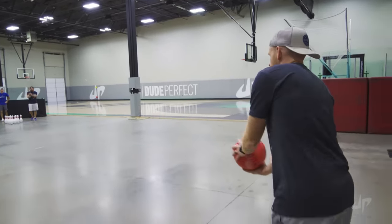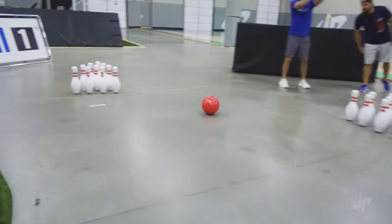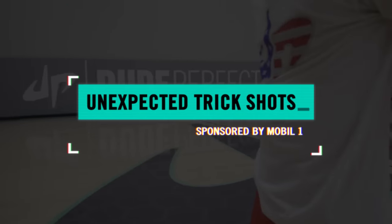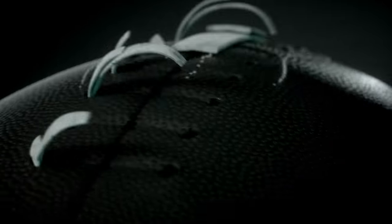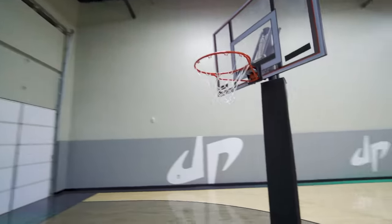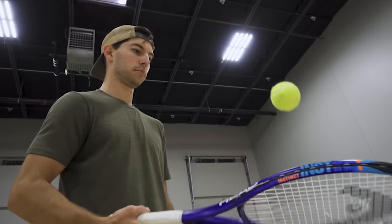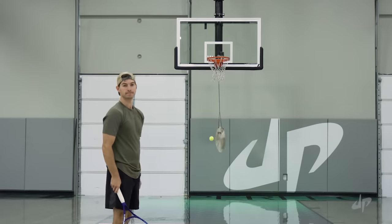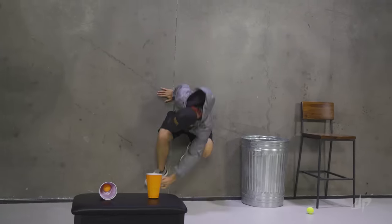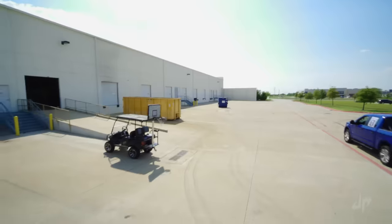I'll give you 10 bucks if you guess what's going to happen on this one. Perfect. From downtown. Base is a basket punch. Base! Gravity flipper! Let's go!